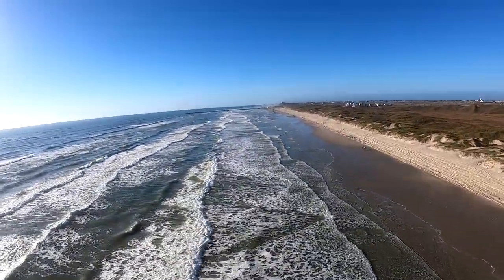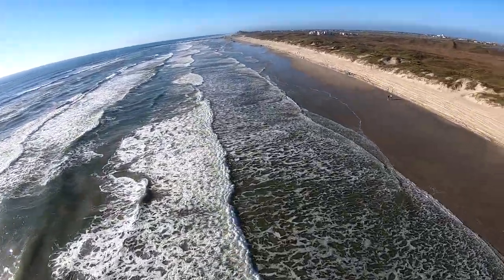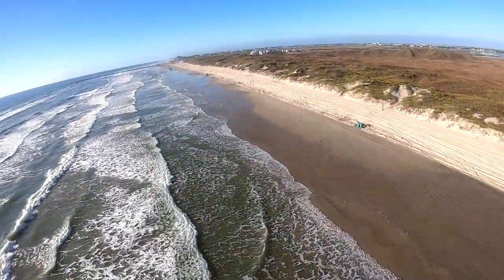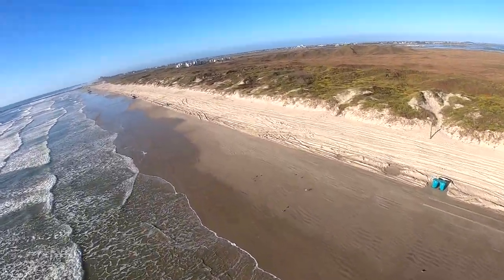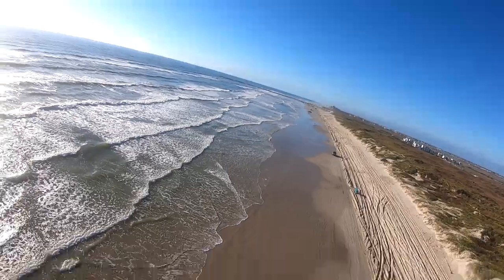So, can you launch a 14 square meter Dominator in nil wind on soft sand at the beach, which is even harder than a high altitude launch? Yes you can, yes you can — even if you are 51 years old.